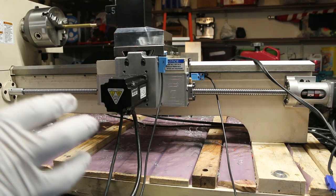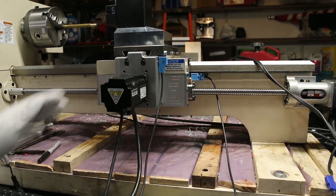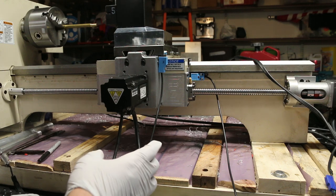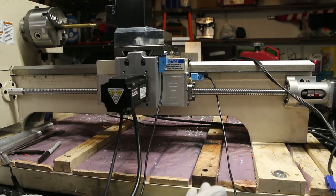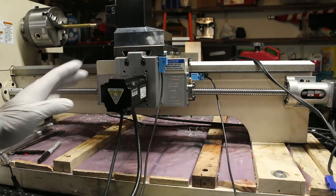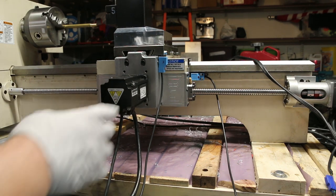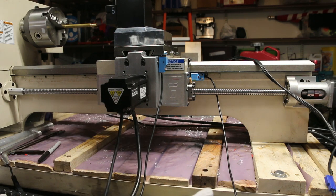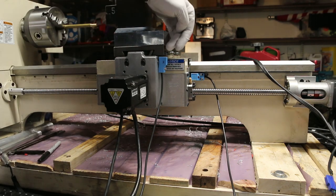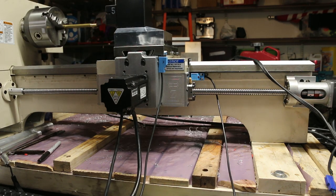Lo que sigue es algo un poco más avanzado y solo se puede hacer con servomotores, o a lo mejor también con motores paso a paso híbridos que tienen encoder. Lo que vamos a hacer es lograr que la máquina sea más repetible cuando ande encontrando el home. El home es el 0-0 de las coordinaciones de la máquina, de los ejes. Todos los servos tienen el encoder, y la mayoría tienen un pulso adentro del encoder. Mandan una señal cada vez que pasa ese pulso, que es una revolución. Lo que vamos a hacer es cambiar en Centroid para que en cuanto llegue al sensor de proximidad y llegue a home, se vaya para atrás despacio el eje hasta que encuentre ese pulso en el encoder.